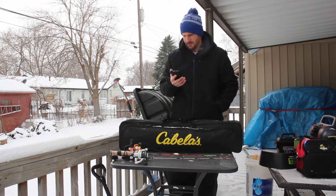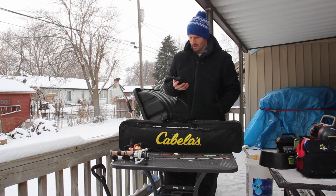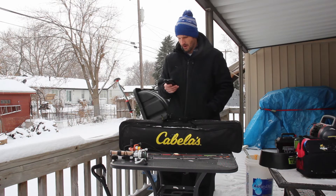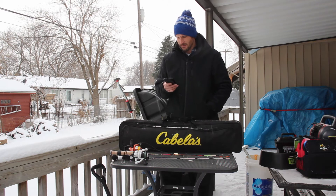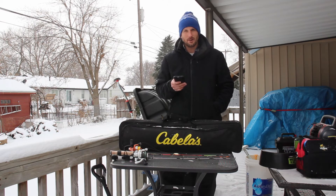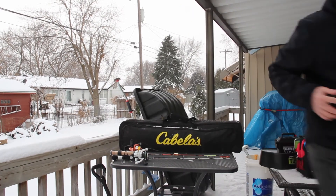It looks like I got an email from Mystery Tackle Box — I've done a monthly subscription for them. In fact, I just got one in the month of November for multi-species. I ordered it for my dad's birthday and went ahead and continued the subscription for ice fishing. And it looks like it just came in the mail actually, so I'm going to go check out the Mystery Tackle Box at the mailbox. It's ice fishing season and the box has arrived!